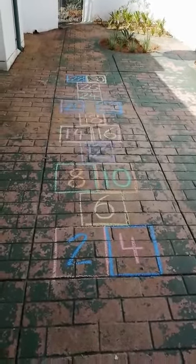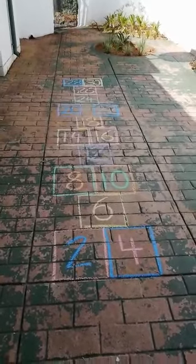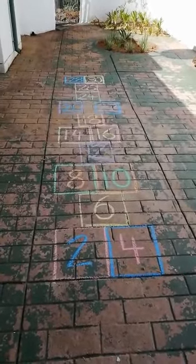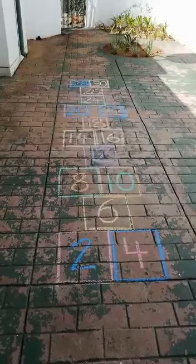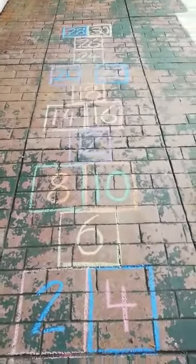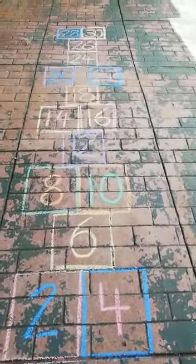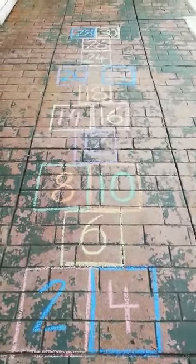Skip counting by twos. For skip counting by twos, we're going to use hopscotch — I'll mention hopscotch again because I found it to be extremely effective with my girls. I've done just a very simple hopscotch. You'll see further up there is a gap between 20 and 22, just as a complexity.